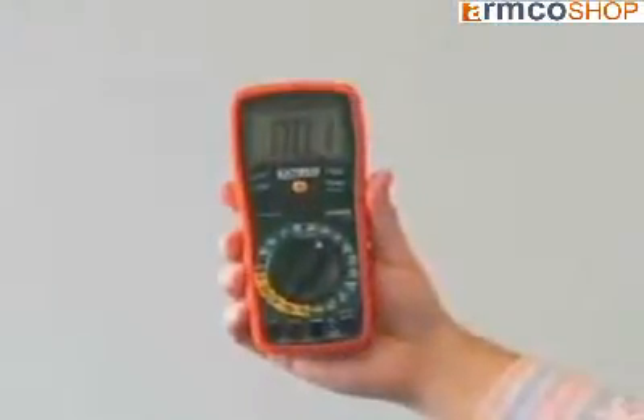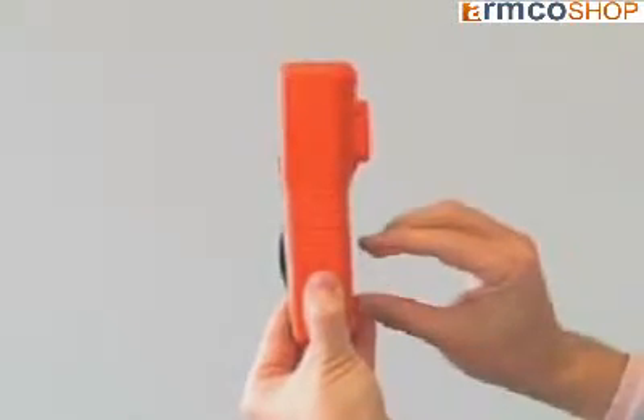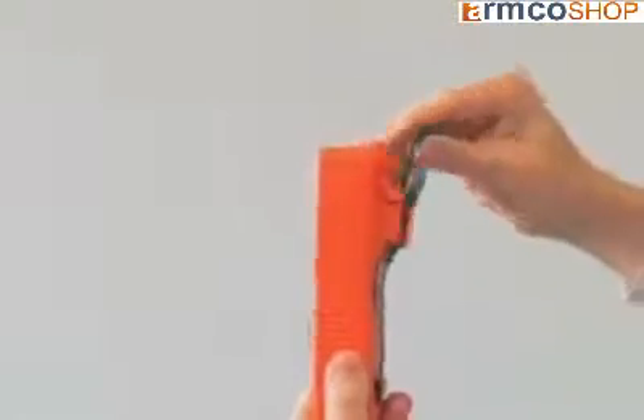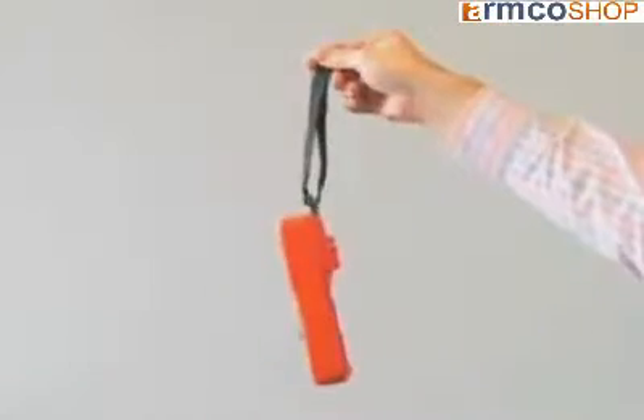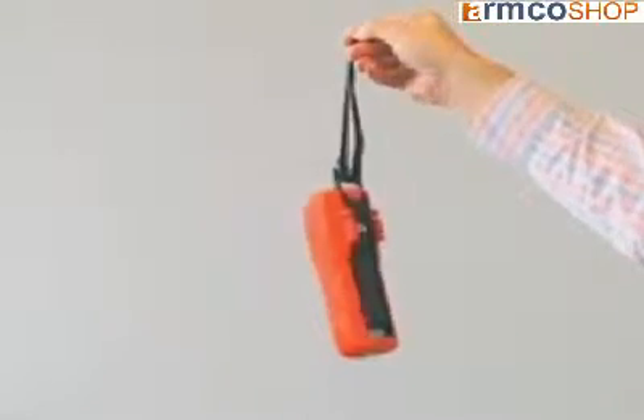The rubber holster provides a comfortable grip and protects the meter against accidental drops. The built-in tilt stand has multiple positions, allowing the user to adjust the meter for best viewing angle. A velcro strap is included for suspending the meter from a hook or overhead pipe, allowing hands-free operation.